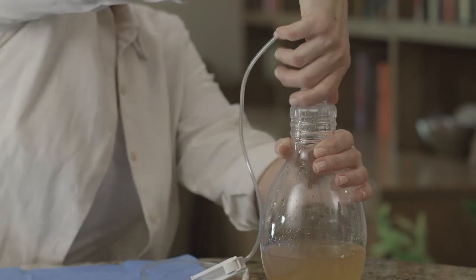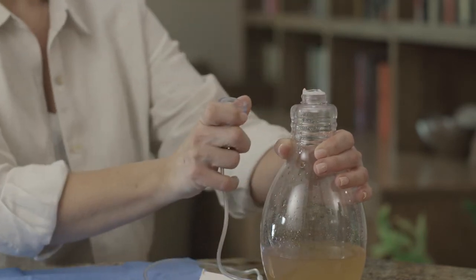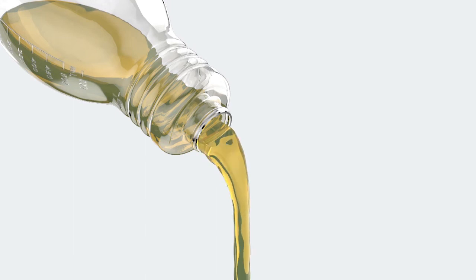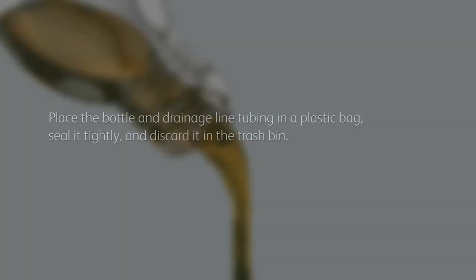Grasp the cap and pull it away from the bottle top, facing away from you to avoid any splashing. Empty the bottle into the toilet or sink. Then place the bottle in a plastic bag, seal it tightly, and discard it in the trash bin. Used Plurex bottles cannot be recycled.